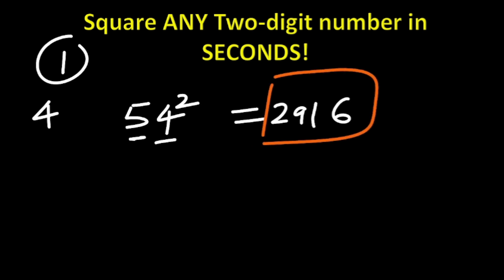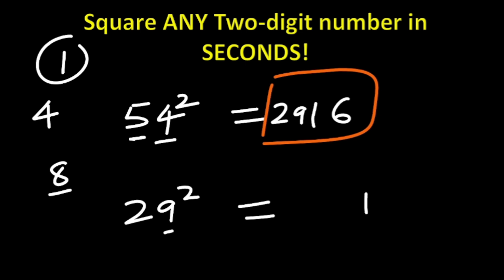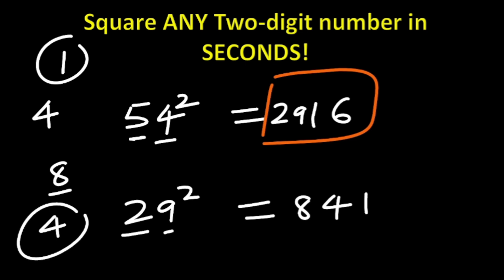Say we are doing 29 squared — let's do it quickly. Step one: 9 squared is 81, write 1, carry 8. Step two: 2 × 9 × 2 = 36, plus 8 carried is 44, write 4, carry 4. Step three: 2 squared is 4, plus 4 carried is 8. So the answer is 841.